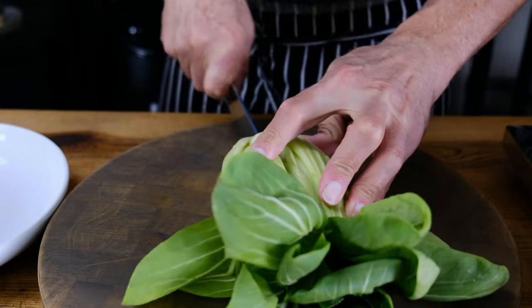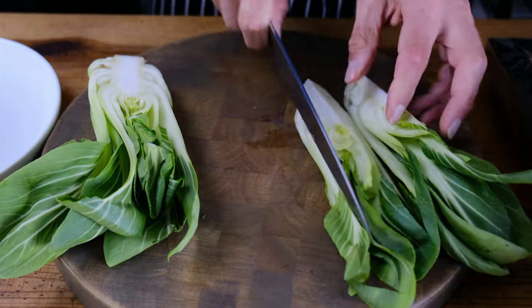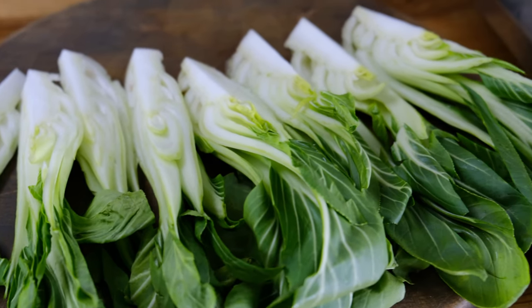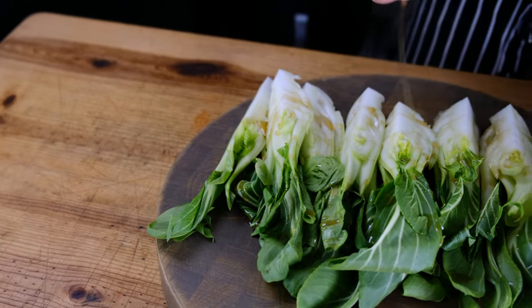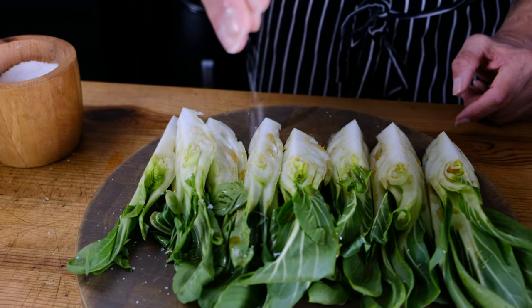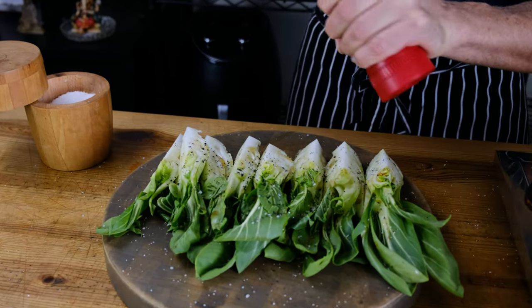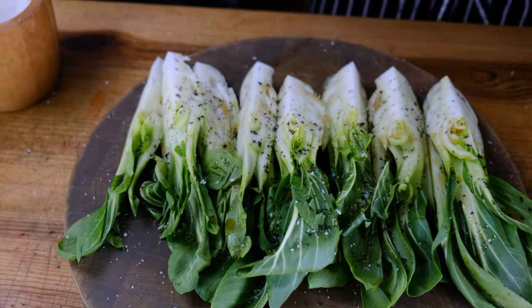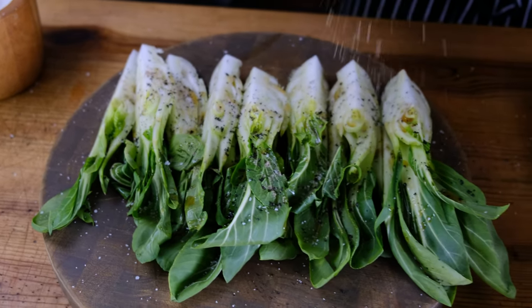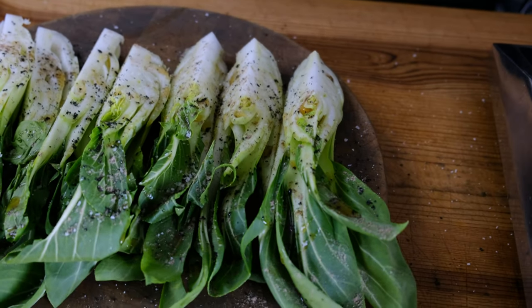When prepping our bok choy, I like to start by cutting it in half directly down the stem to keep it intact. If they're larger bok choys, cut them into quarters; if they're on the smaller side, cutting them in half is perfect. Lightly drizzle roughly a teaspoon to two teaspoons of sesame oil over the bok choy, then season with kosher salt, about a teaspoon of cracked black cumin, and the surprise seasoning of this dish — about a teaspoon of ground cardamom. The cardamom brings such a bright, vibrant note; it helps lighten up the entire dish and makes the bok choy just pop.